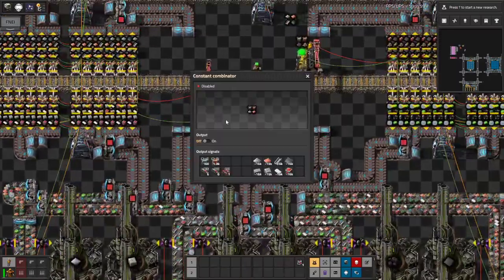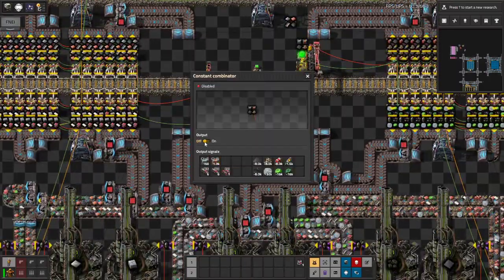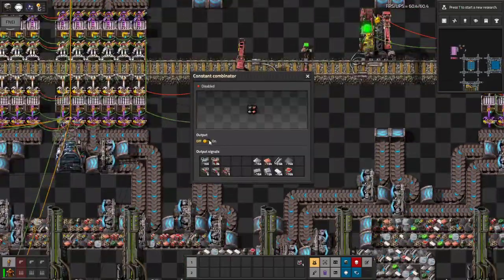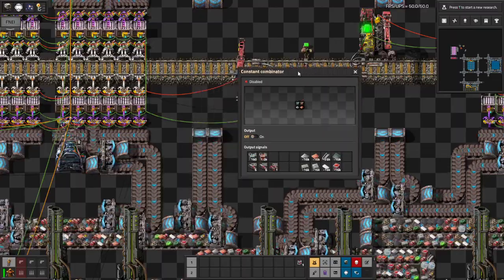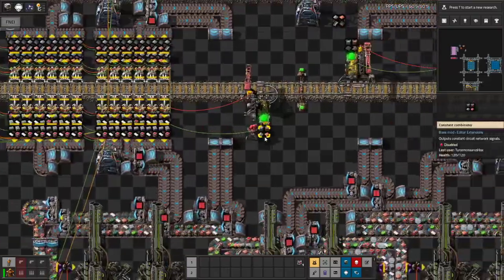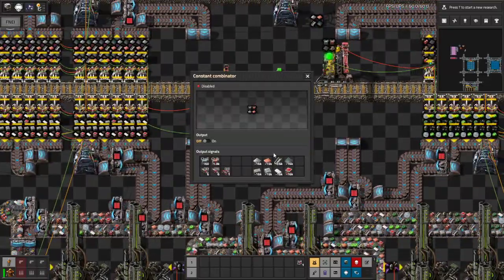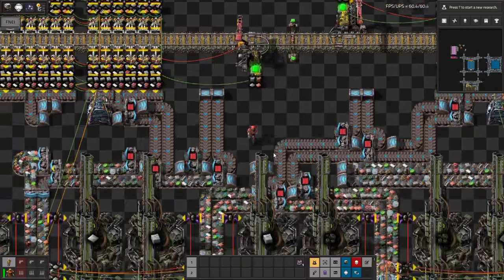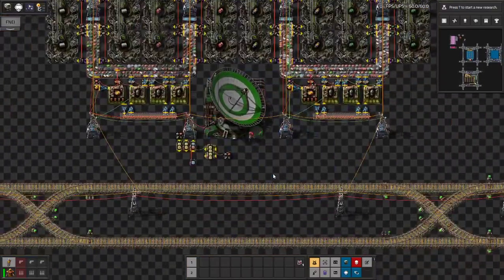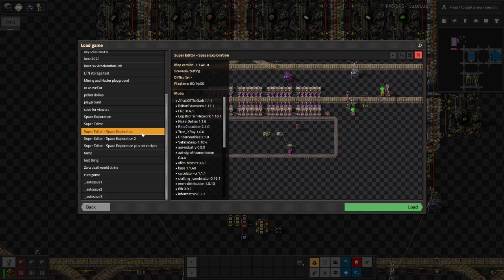Also, I finally started putting this into practice: I really recommend when you make blueprints for LTN train stops, make sure the constant combinators are switched off, at least for drop-off stations. You don't want LTN making requests before you're finished building, especially when it comes to something like sushi belt. Let's get back into the main game.